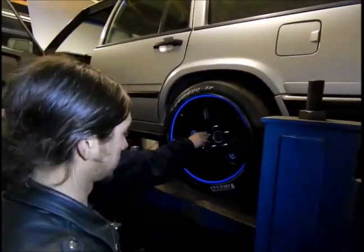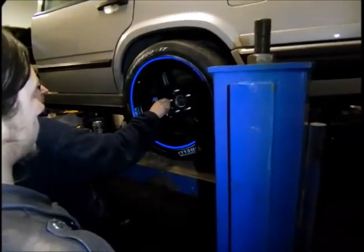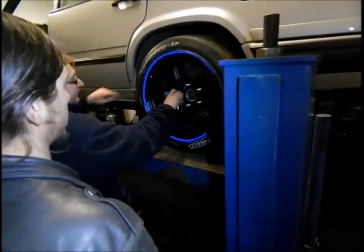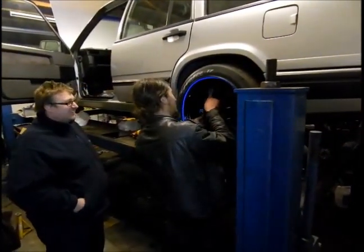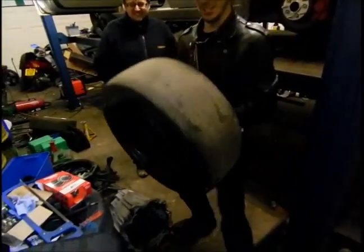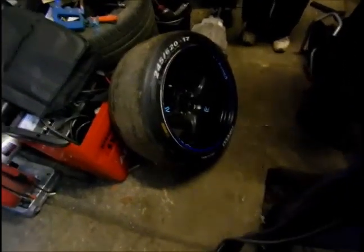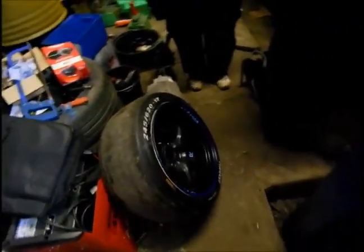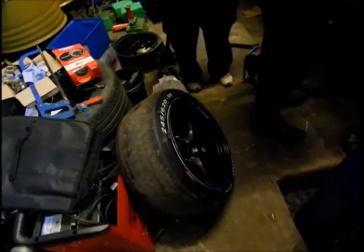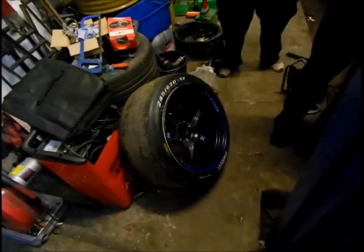That's basically the rear suspension done - everything fits. Tighten it up with the spanners which come in the kit. The wheels are apparently legit - they're E-marked. Even though the guy cut them in half and widened them with a plate in between, making them quite a bit wider than normal. Minor details.